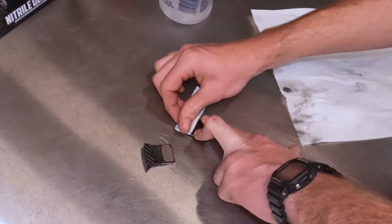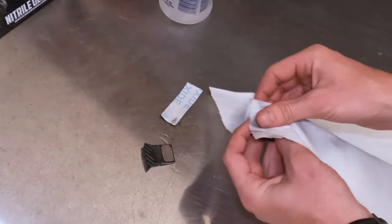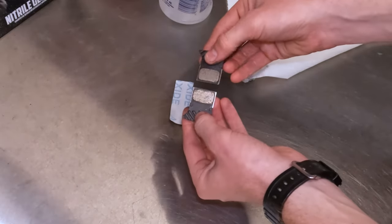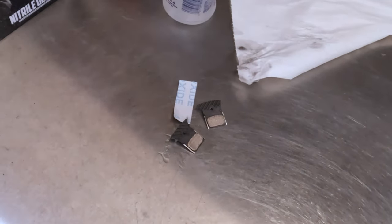If your pads are glazed and you go to bed in your rotors, you're not going to have a good time. Take your time with this step — it's not hard, but you don't want to rush. You also don't want to sand too hard and lose life on your brakes, because that just means you'll have to buy new pads sooner. These look pretty good now — high hopes. So let's go ahead and bed in those rotors.